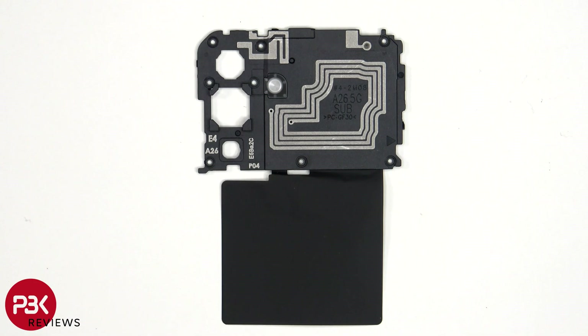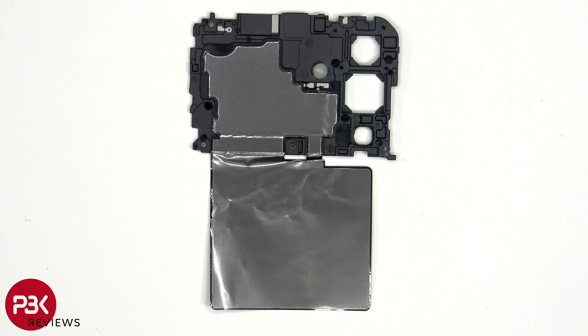Taking a look at the top plastic motherboard cover, we can see antenna lines drawn in light gray, as well as the NFC antenna. There is also graphite film to help transfer heat, and looking at the other side, we see that the graphite film extends over the motherboard.